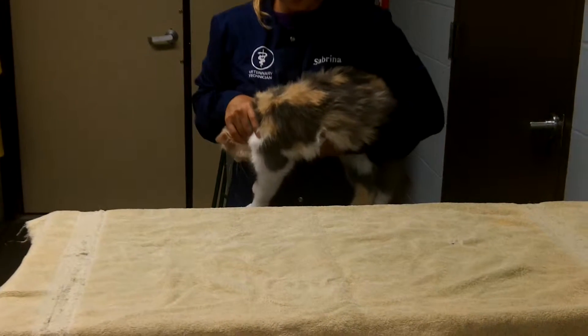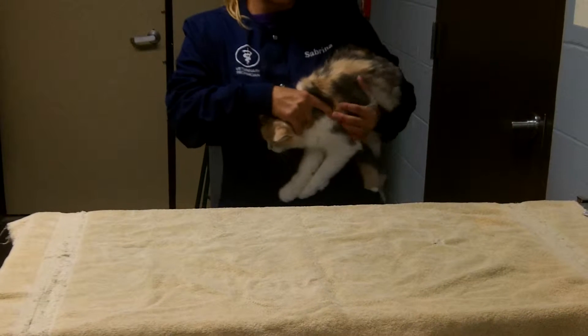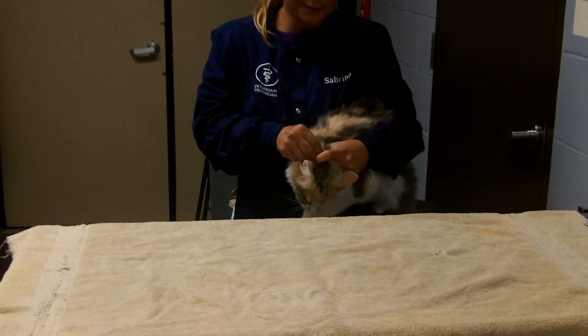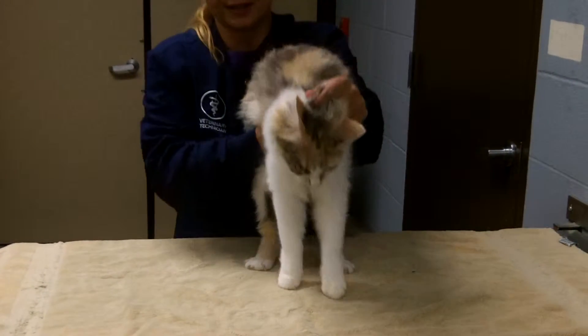We're going to put this cat in a towel. To do so, I need to switch my scrub. I have to think about what I'm going to do here — I'm going to switch my scrub and grab my cat in the center of the table.